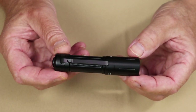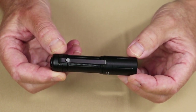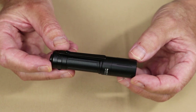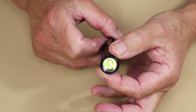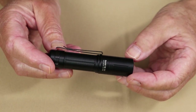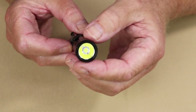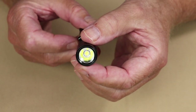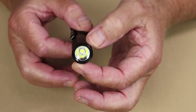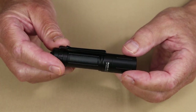The overall length is 3.78 inches by 0.83 inches at its widest — that's 96 millimeters by 21 millimeters. Its weight is 2.31 ounces, or 65.5 grams. There is a fairly deep reflector inside the light, and it is of the orange peel style, which gives a nice diffuse floodlight with a good amount of throw as well, as you'll see when we get the light outdoors.